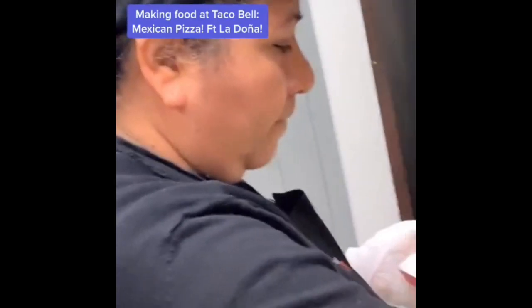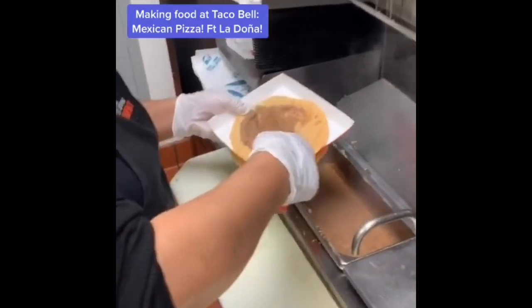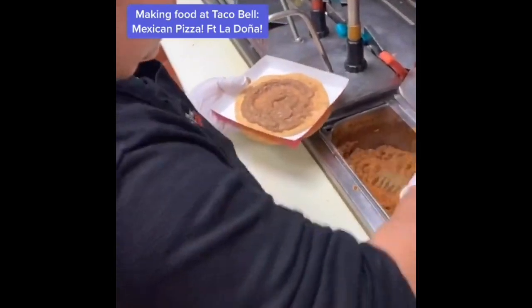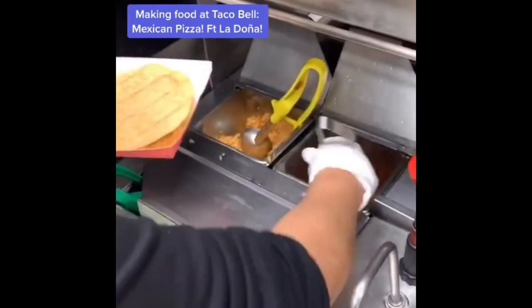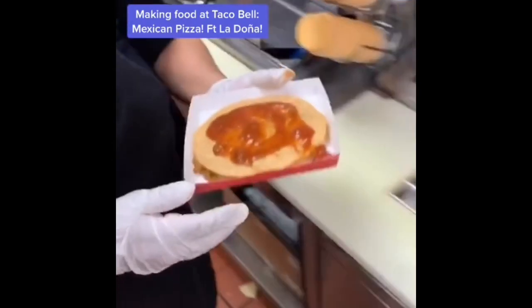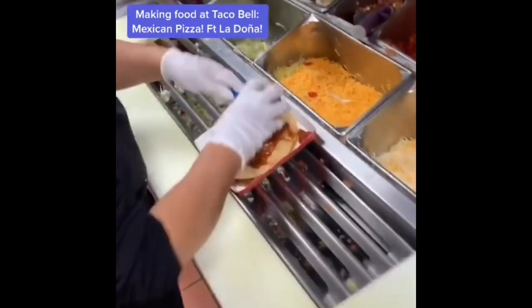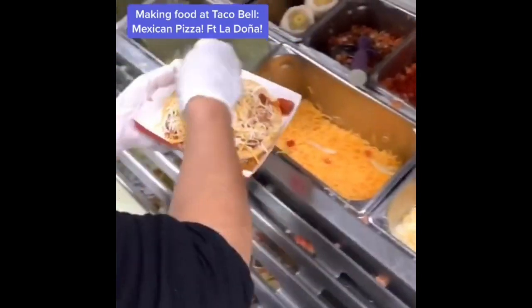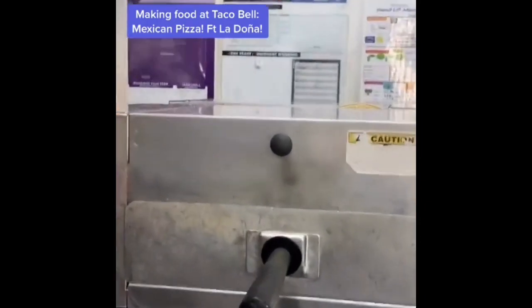Making the Mexican pizza at Taco Bell. Doña starts with a scoop of beans on a pizza shell, spreading it so you get beans in every single bite. Then beef — spread so you get beef in every single bite. Then a full scoop of pizza sauce, a full blue cup of three cheese blend, and a two-finger pinch of tomatoes spread across the top. Steam it.